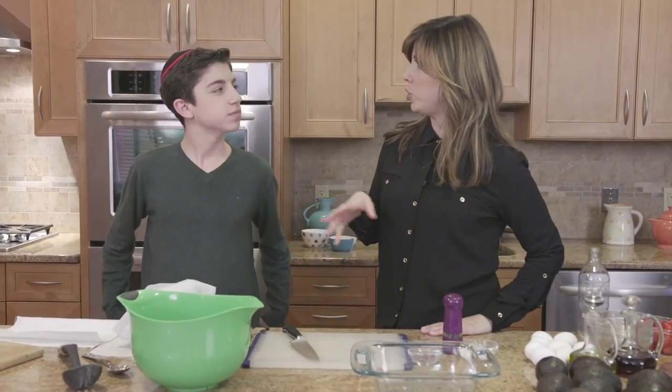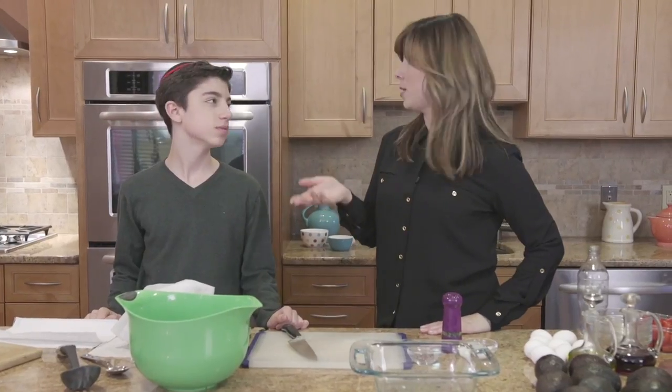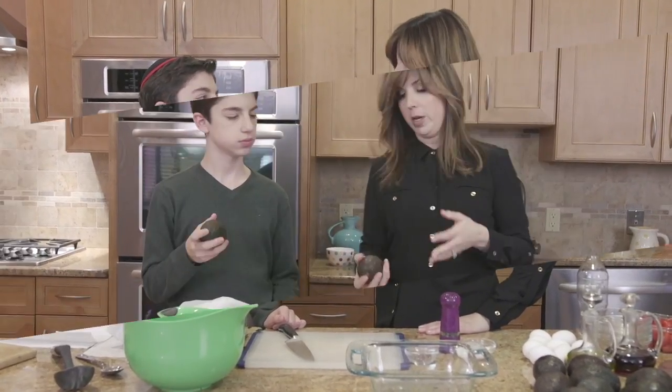This is like a great brunch you can make for your mom — definitely any day of the week, or Mother's Day, or Sunday. Like it always works.